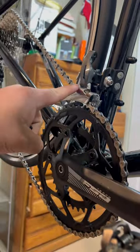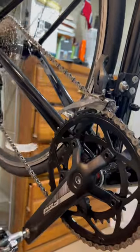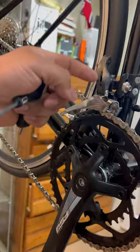Trim the derailleur and make sure that works. Now check the high limit — shift down, just like that low limit check.